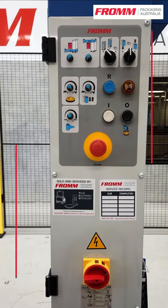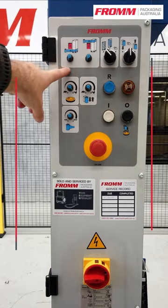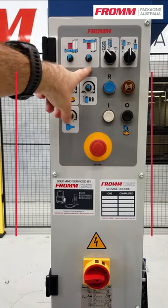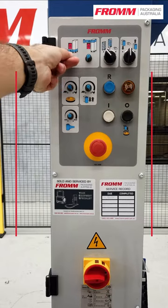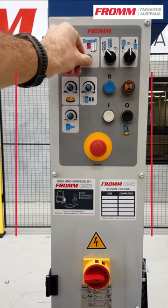Today I'm going to show you how to use your control panel on the FSW 360. At the top you'll see the two dials. This is to control the amount of bottom wraps and top wraps that we apply. We simply turn it to adjust until you reach the amount of wraps you choose.